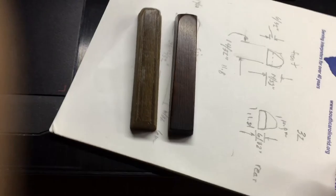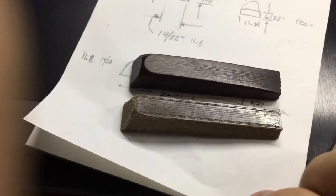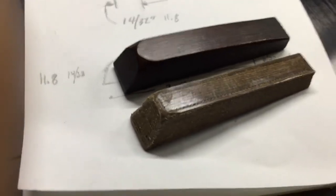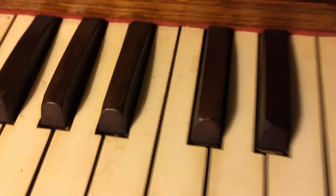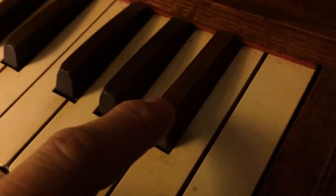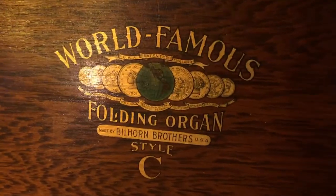Not too shabby for a 3D print. It's going to work just fine — it'll work as good as the original. Using new 3D technology to create a black key for a baby organ. And here we are back with the baby organ and the key. We'll listen to it play now and see how it works.